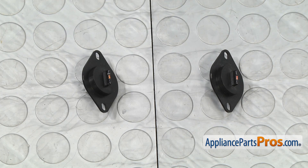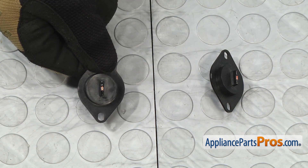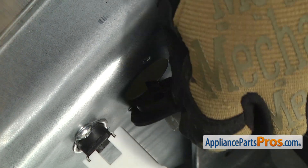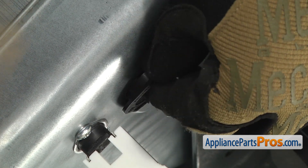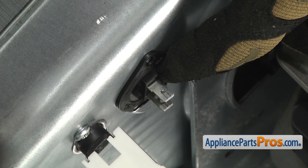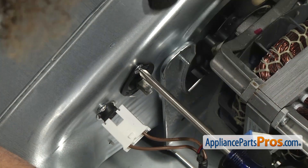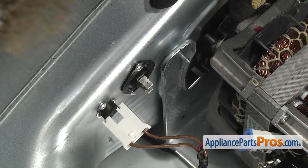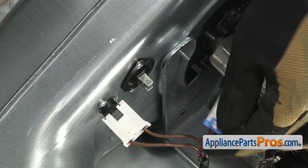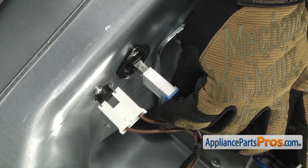Here's the old dryer thermistor next to the new one. If you already have one of these, great. If not, you can get it at AppliancePartsPros.com. To put the new dryer thermistor in, all you have to do is set it down into the slot in the blower housing and rotate it up into the housing. Once you have it in place, you can put the screw in and then tighten it down with our Phillips screwdriver. Once you have the screw tightened down and the thermistor mounted, we can reconnect the wire harness — all you have to do is plug it back in. Remember, the blue goes on the top and the red goes on the bottom.